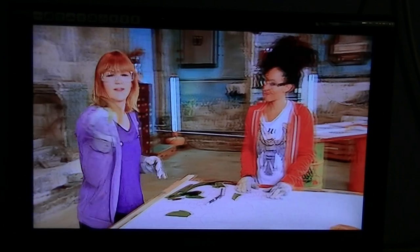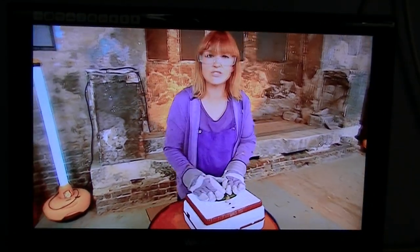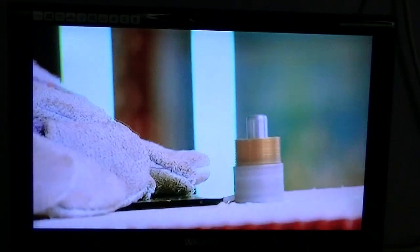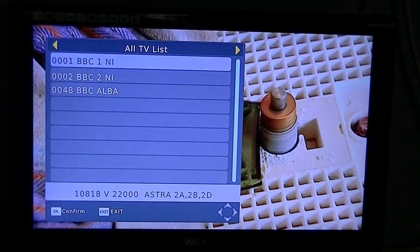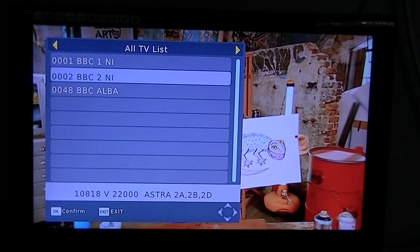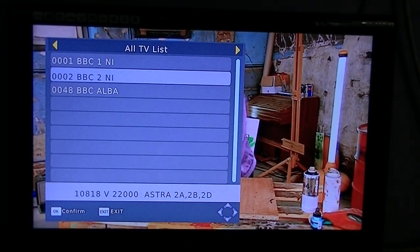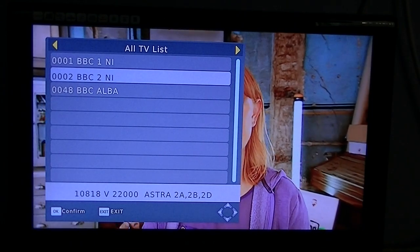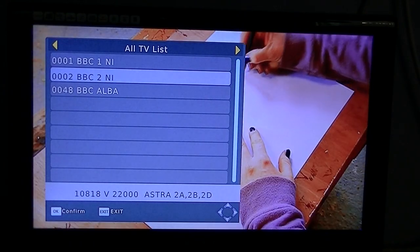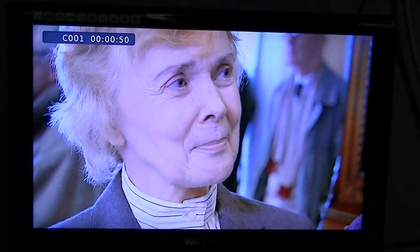An interesting thing is that when you are recording, because it is only a single tuner free-to-air receiver, you should not normally be able to watch something else. But if you hit the OK button you can see other channels available to you. Any channel on the same transponder will be available to watch, but channels not on the same transponder won't be. So for example, I am going to change to a different channel — I am recording one and watching another.